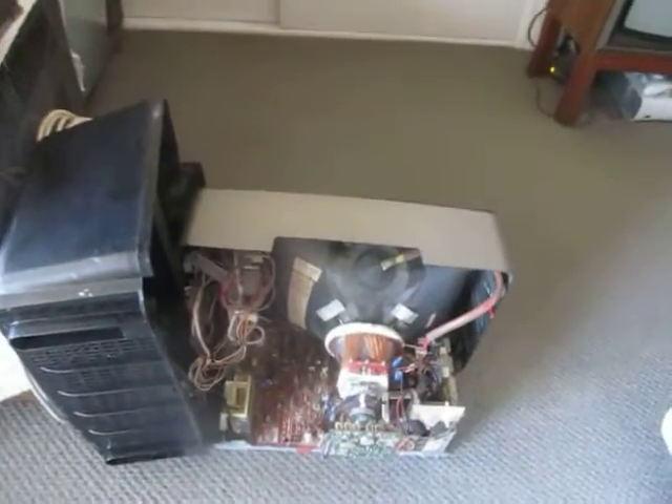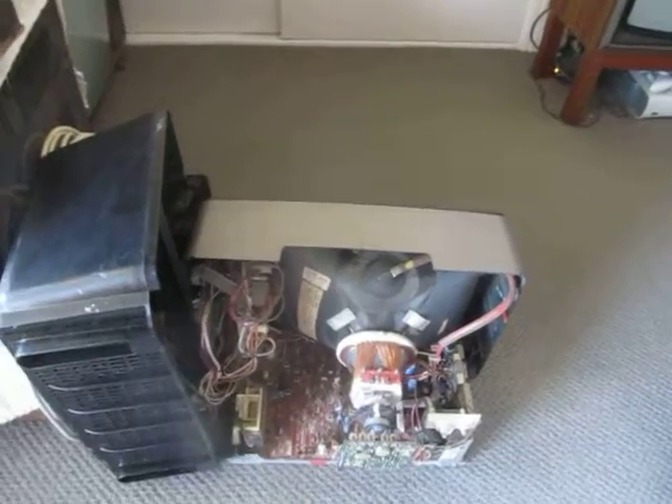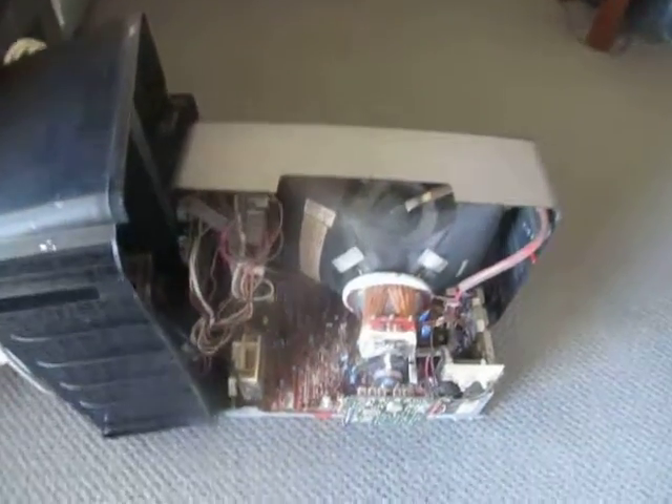Hi, well Chris here with a video of the innards of my Thorn model 34T3 portable television. So I've got it all set up here. First off you've got the CRT here, a Mitsubishi 370 LFB22 CRT.